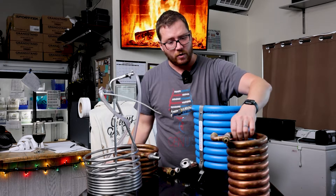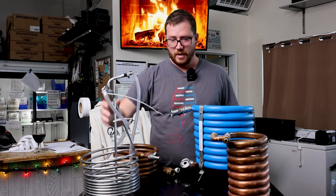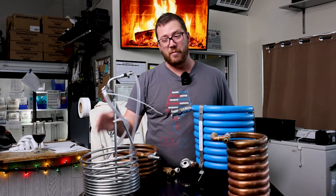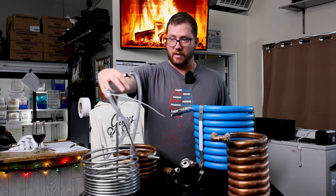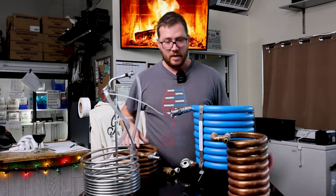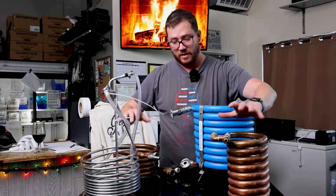This counter flow chiller brand new ran me around $200, whereas an immersion chiller like this for a starting five to maybe up to 10-gallon batch runs anywhere between $70 and $100. There are better versions that also run up to $200, but those will probably end up doing a much bigger batch.